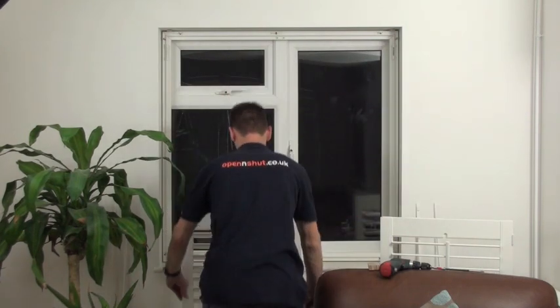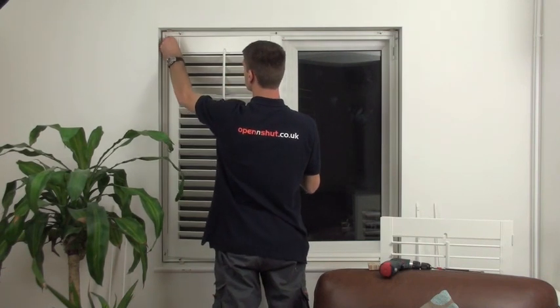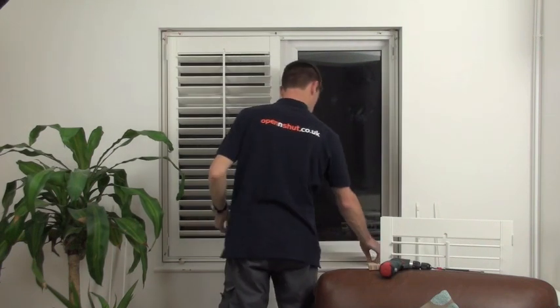Start with the left hand shutter as this closes first. The hinges are pre-fitted to the shutter and the frame. Connect the two parts together and secure them by dropping the hinge pin between them.